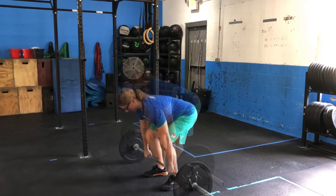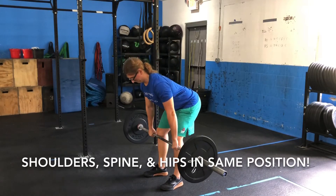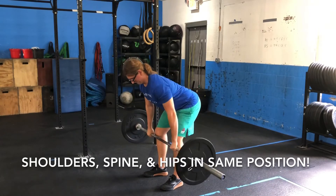Initiate the movement by pulling your shoulder blades back before pulling with your arms until you've reached your torso. Slowly lower the bar back down until your arms are straight. Keep your shoulders, hips, and spine in the same position throughout the entirety of the rep.